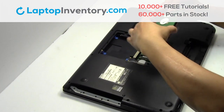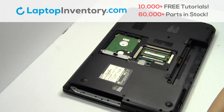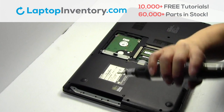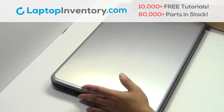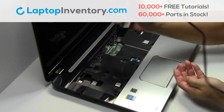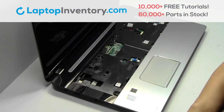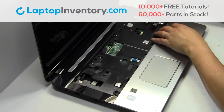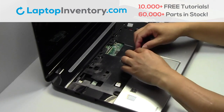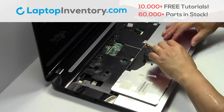Snap the plastic cover back in place. Slide the hard drive back in the laptop. Place the screws back in. Plug the cable back in.